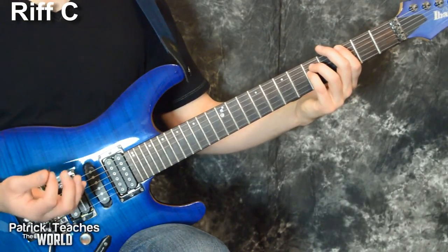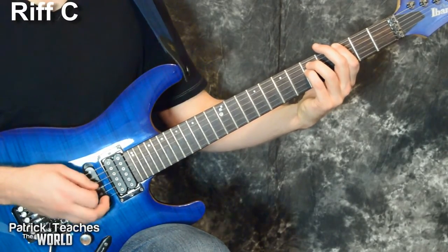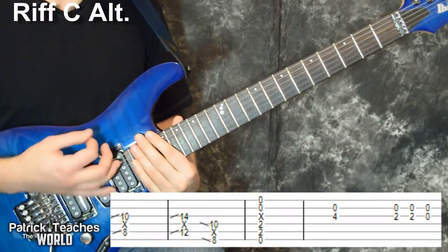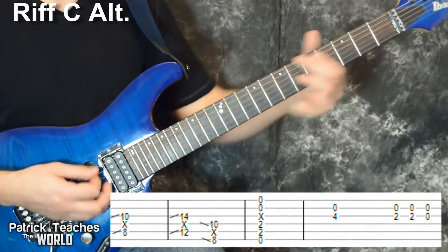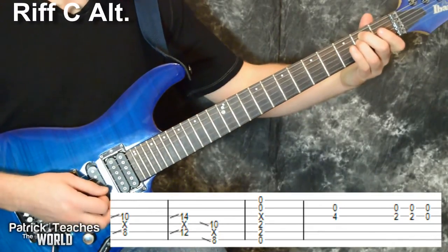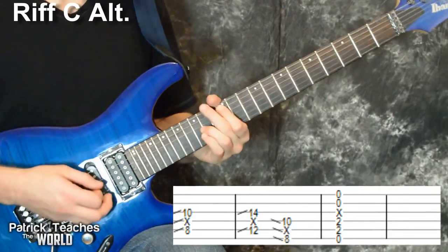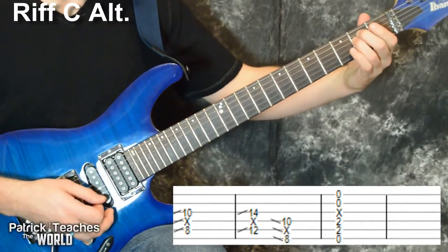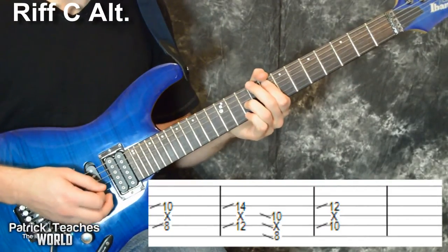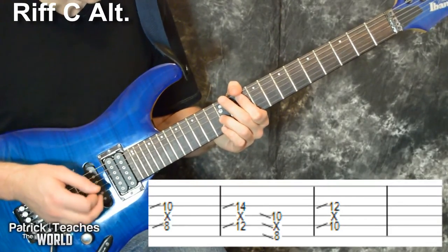Then I move it up to the third fret and do the same type of thing: one-and-two, three-and-four, one-and-two, three-and-four.